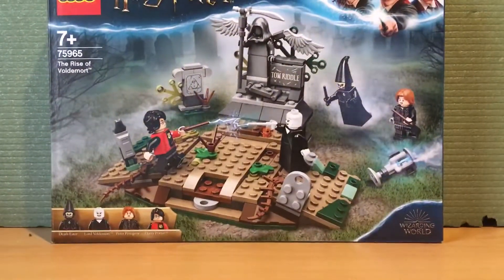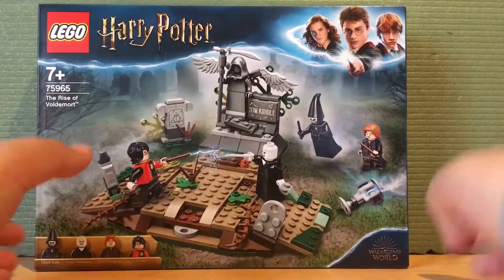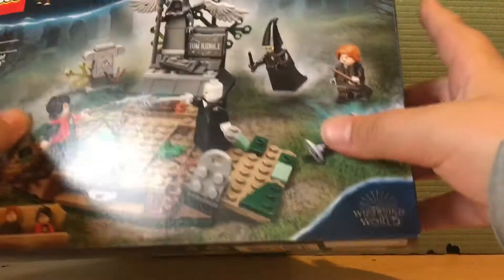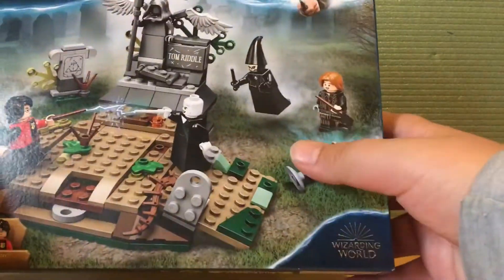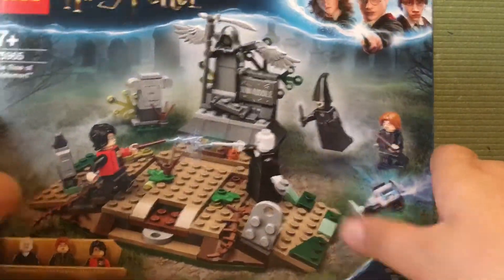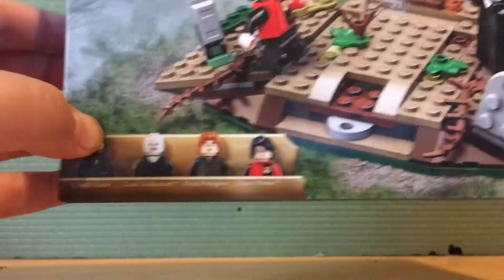Getting on to the packaging of the set, as you can see it has the artwork of Harry, Ron and Hermione. In the top right hand corner it has the Wizarding World logo, down in the bottom right hand corner with the Lego Harry Potter logo here, and then we have a little picture of what the set looks like and of course it shows the minifigures because it comes with them.